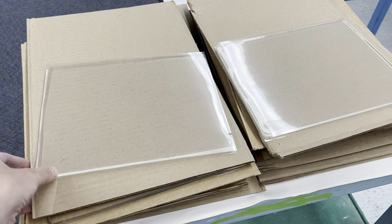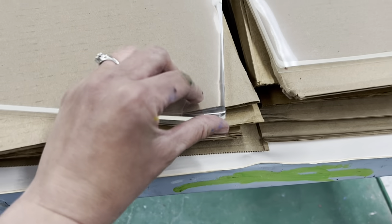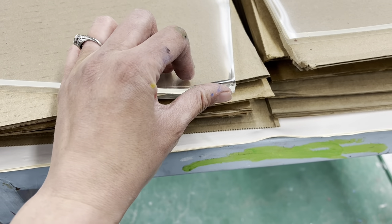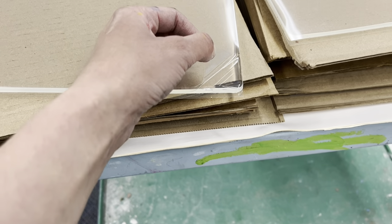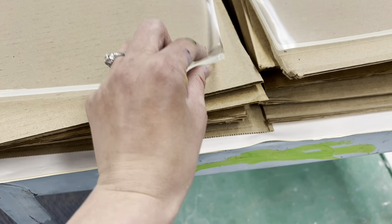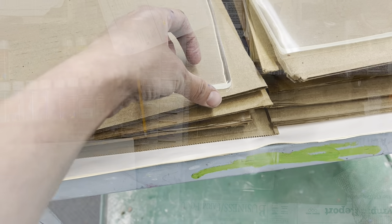Quick note that you're going to see the gelatin plates kind of stacked up like this. Something very important to remember is that they are sandwiched between two pieces of plastic, and we want to save that plastic because I need it to put them back in storage. So when we take these off, if you see one laying around, let's make sure that we keep track of them.